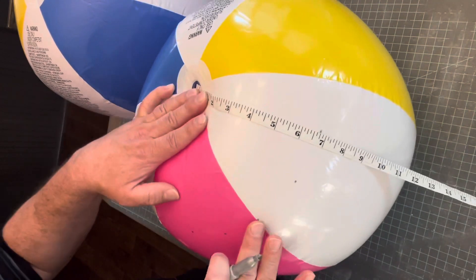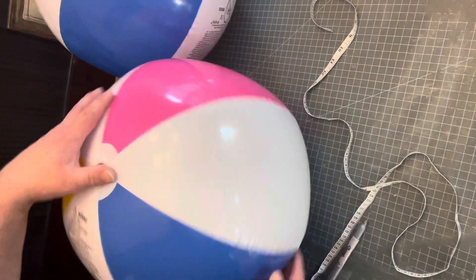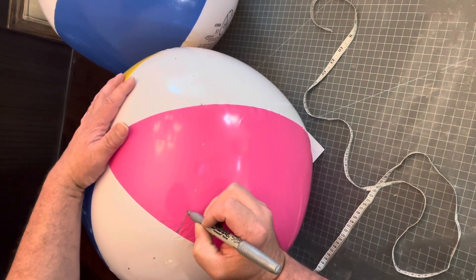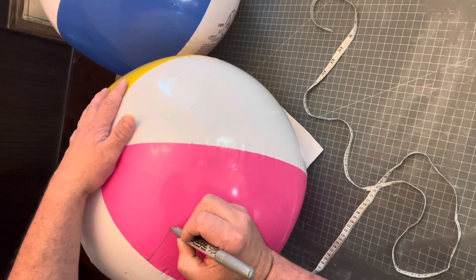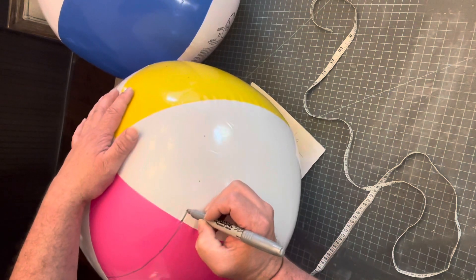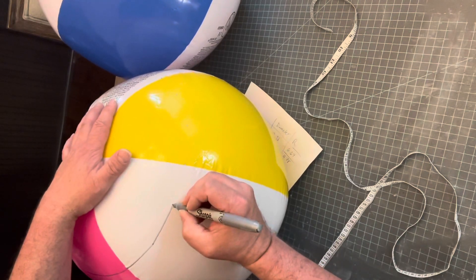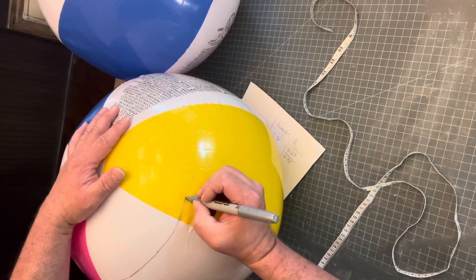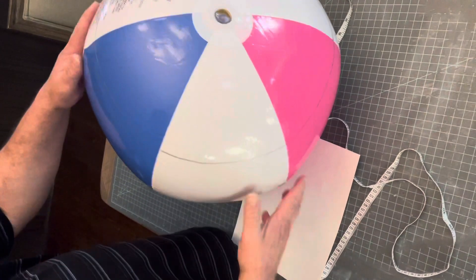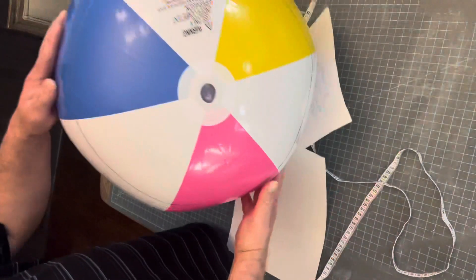I'm going to repeat this exact same thing on the second beach ball. Now that I have this all marked off with dots, I can go ahead and connect the dots. You don't have to — you could just cut from dot to dot — but I like to have a nice line to follow. Now I've got a circle drawn all the way around. If you really wanted to, you could take and measure that circumference and it should give you 42 inches.